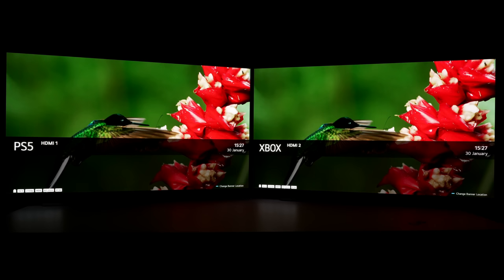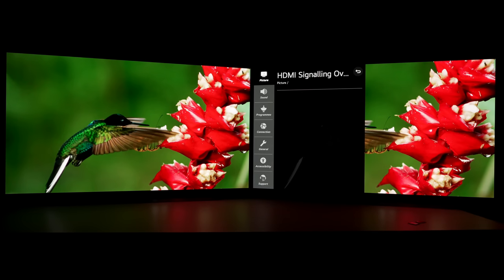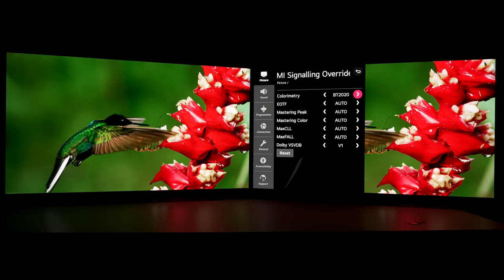Let's go into the submenu again, and I'll show you that there is no difference whatsoever if you switch between BT 2020 and auto, because the underlying info frame contained within the HDR signal is BT 2020 anyway. So the TV will automatically switch to BT 2020 to render the colors accurately without you needing to force BT 2020 through this HDMI signaling override submenu.